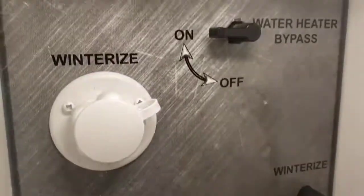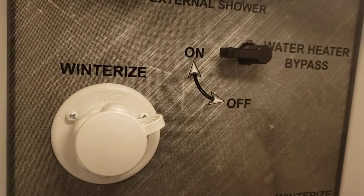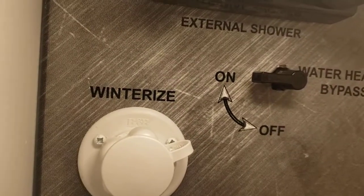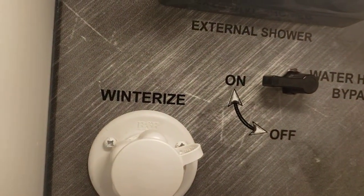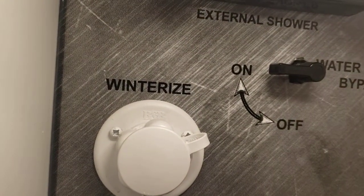Then you can take your water heater out of bypass after you put the plug in. The reason you want to do the water heater bypass last when de-winterizing is because if you take it out of bypass first, it's going to pump all that antifreeze out into the tank — so you don't want that.